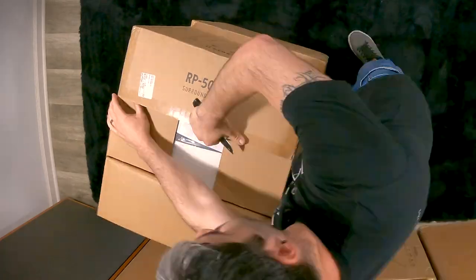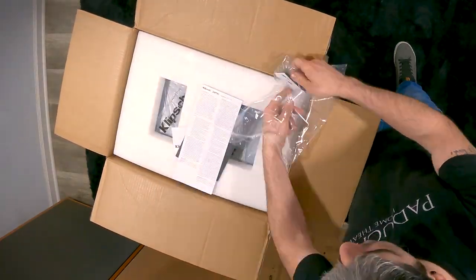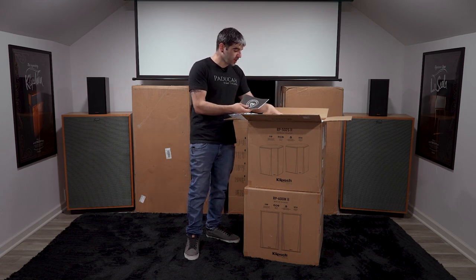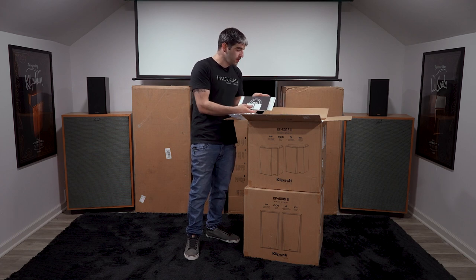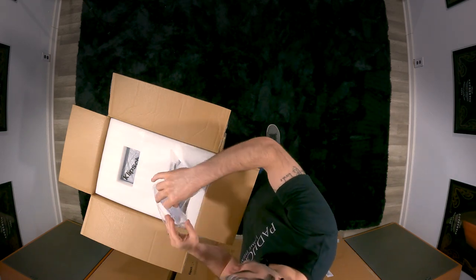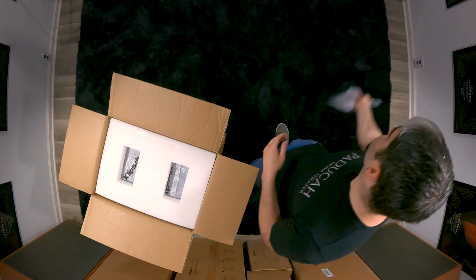Essentially in every package from the 500s to the 600s to the 8000s, we're going to have our owner's manual, our quick reference guide, our warranty card, and in some of them we're going to have our speaker feet. I'm going to put this back and let's move on to the speakers themselves.